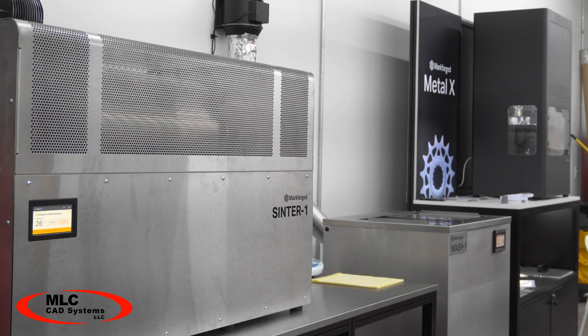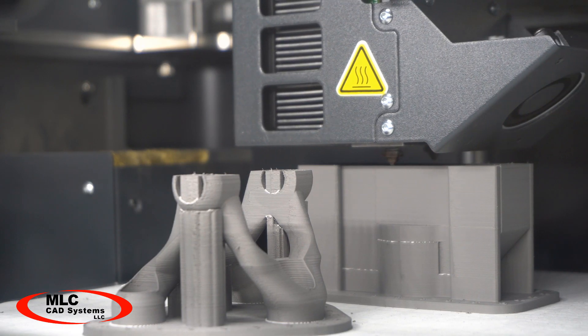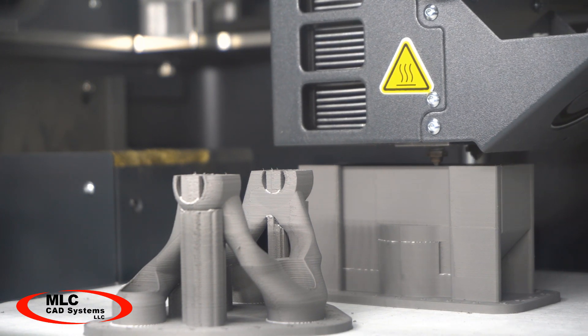The Markforged Metal X is here. I want to take you on a quick tour of the entire system to show you what is involved in the process of printing metal and show you the kinds of parts we've been making so far. We have one of the systems running here in our Dallas, Texas office.